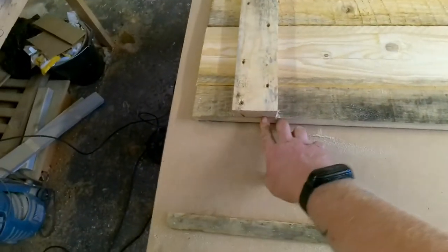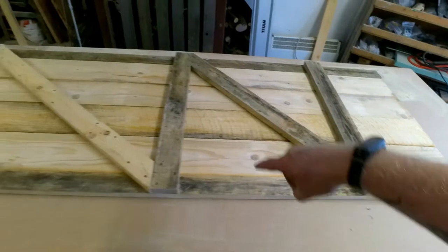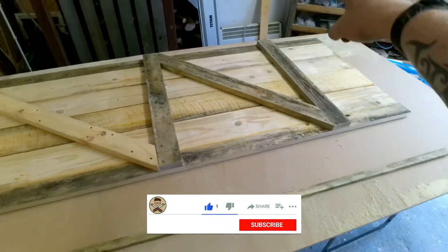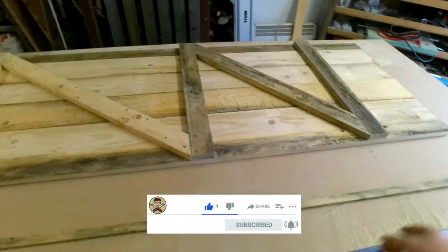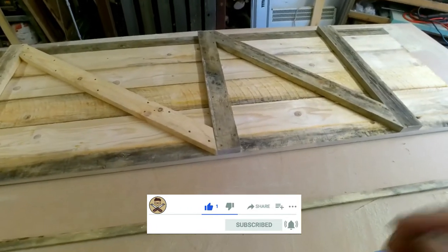Right guys, that's all the sides trimmed down, right down to here, with a little bit off on both sides as well. So this is 30 inches all the way across, all the way down. That's ready to go to the property so I can mark off the arch, cut it out with a jigsaw, get it hung, put the lock on and we're all done.